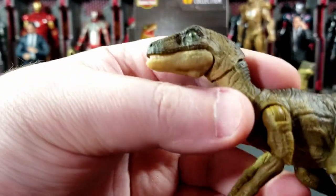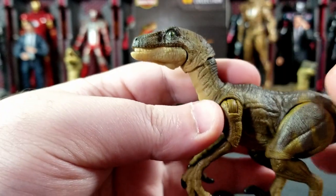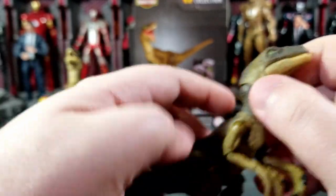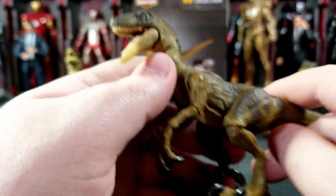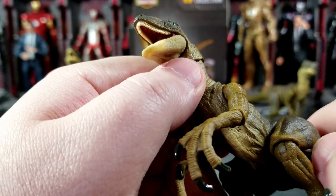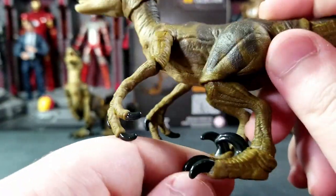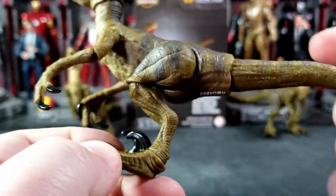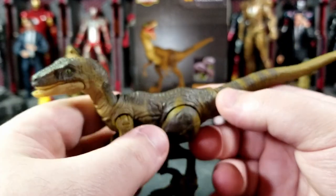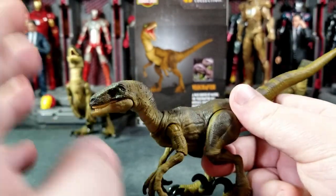You get a light tan under the jaw, a nice green eye with the same snake-eye slit as the Baryonyx. The teeth have a nice light tan color, and there's a pinkish color inside the tongue and mouth — both bottom and top. The claws on both the feet and the hands are black. That's it color-wise, but pretty good paint apps overall for a three and three-quarter inch $13 figure — very detailed.